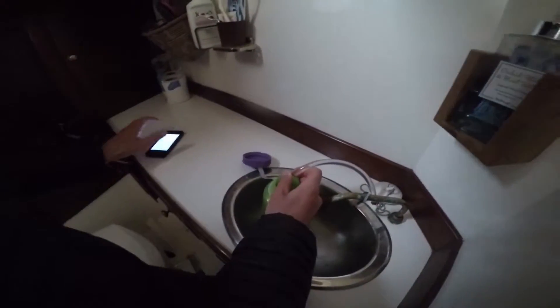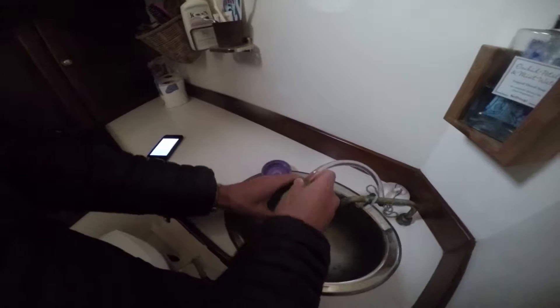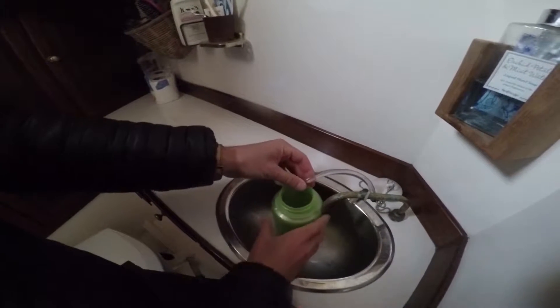Got a high-tech stopwatch here. And one, two, three — we're going to wait until we fill up a liter here.